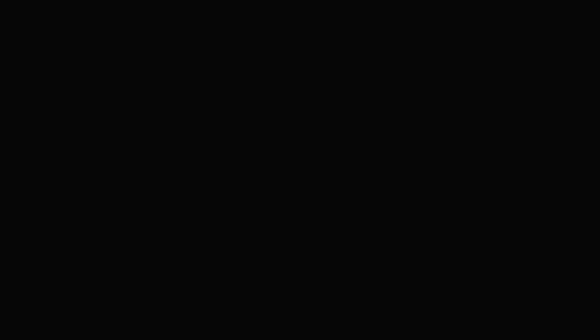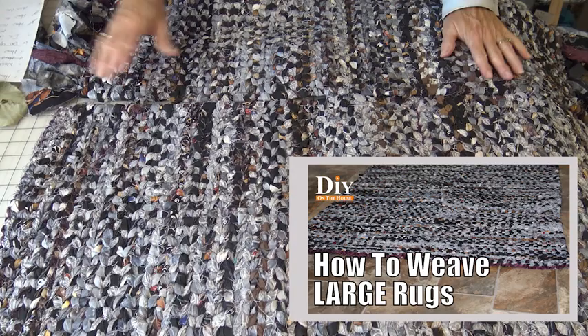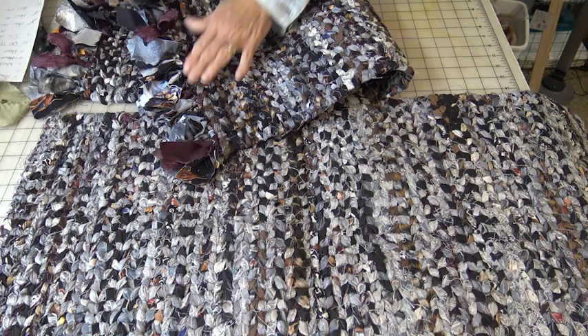How big of a rug can you make? The sky's the limit. I have a video on the channel that I show you step by step on how you can join rugs. And I believe I actually used these rugs in that video that I found in my stash. I have since taken them apart because I wanted this one to have fringe on it.